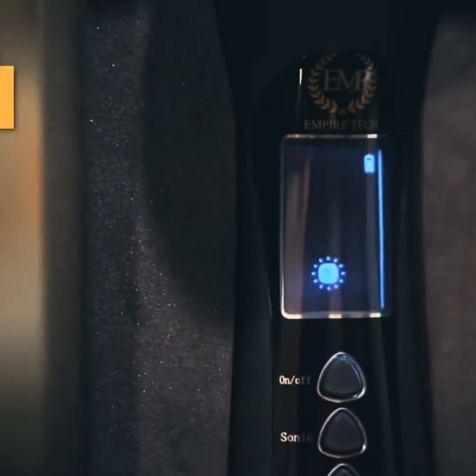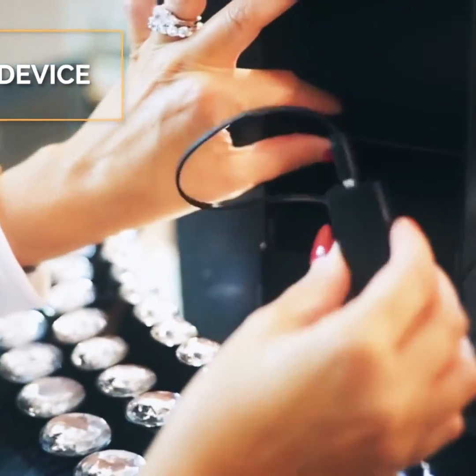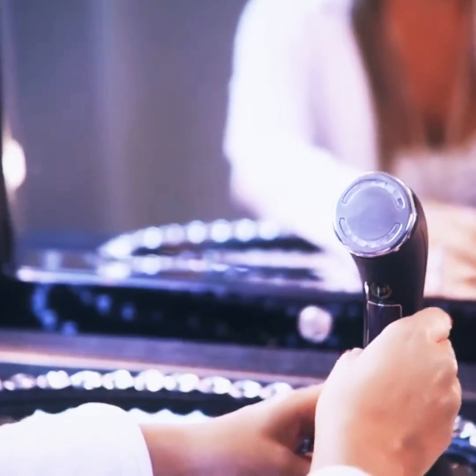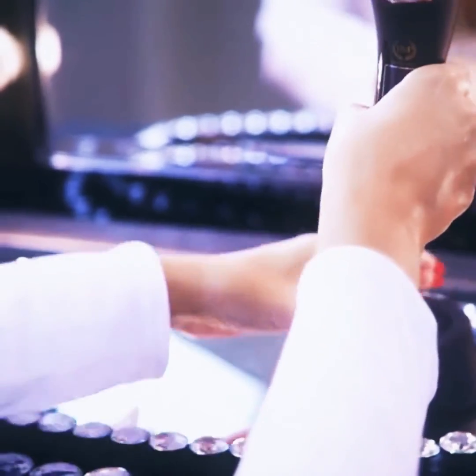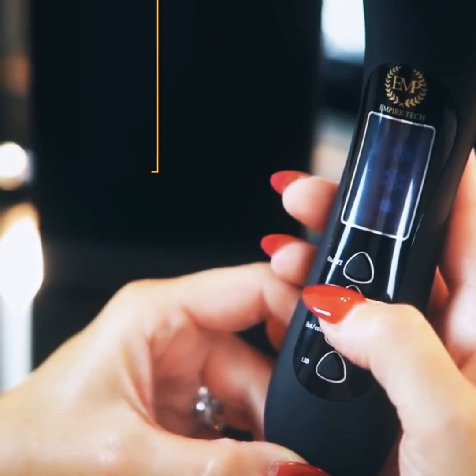The device comes with a digital LED display that is sure to suit your modern lifestyle. When you unbox the Marvelous skin care device, you need to first charge it for a couple of hours. Then press the power key for almost two seconds to turn it on. To enjoy the vibration function, you can turn the sonic key on.